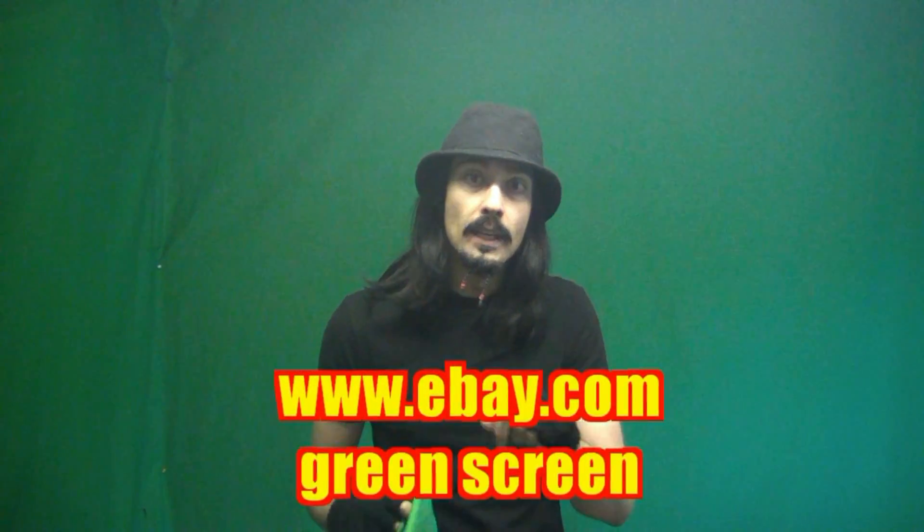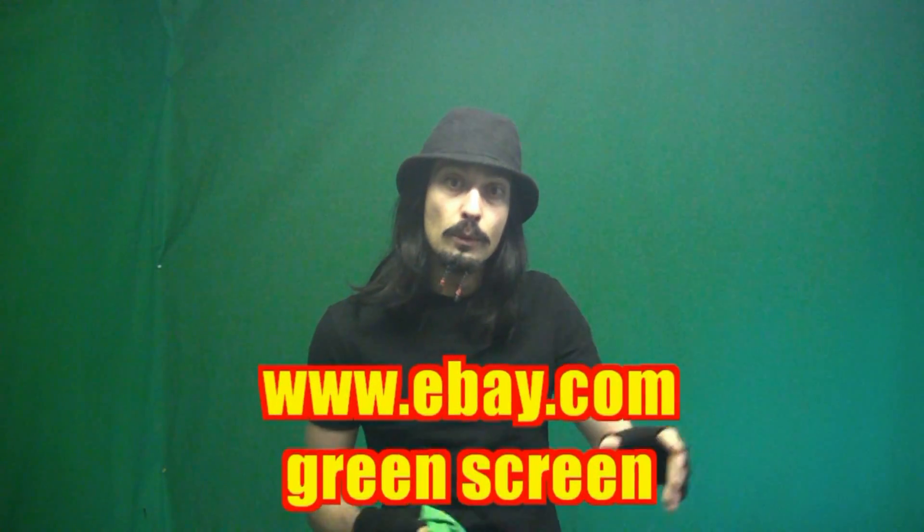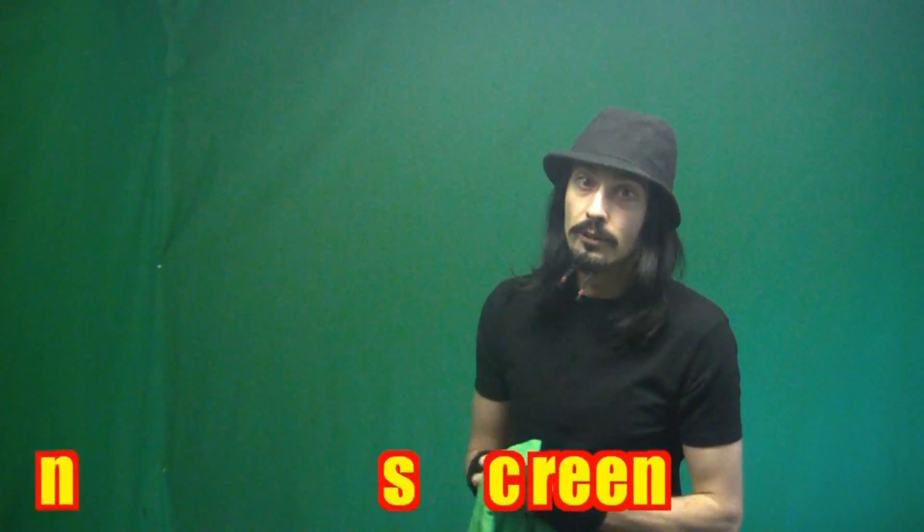This green screen behind me, which I've just showed you, cost me around £40. So if you go onto eBay and type in green screen, a load of stuff will come up and you'll see different sizes, because you don't need the size I've just showed you really. If you want to be moving about like this, it's good to have plenty behind you if you've got the room.